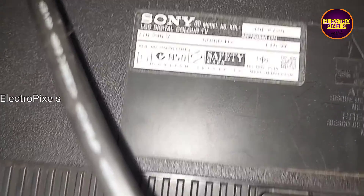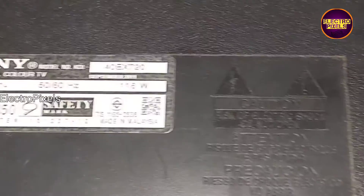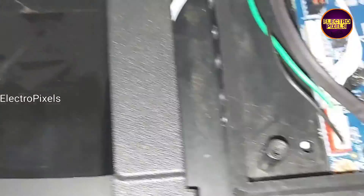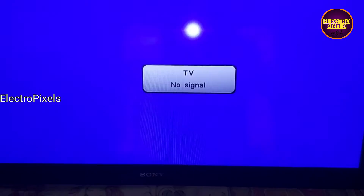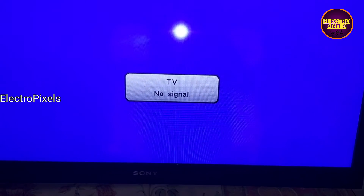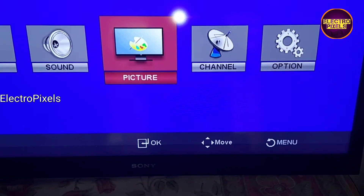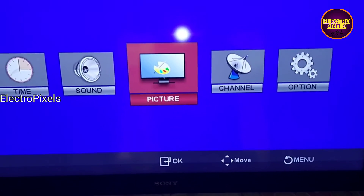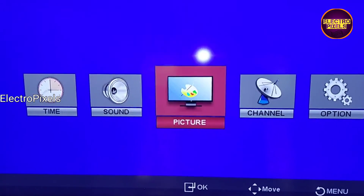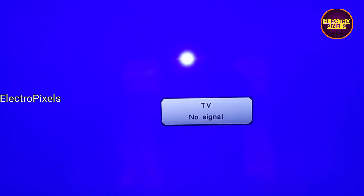This is model number 40X720. Here you can see the final result. The TV is repaired successfully. Hope you like this video — see you in another video with another interesting topic. If you like our channel, please don't forget to like, share, subscribe, and press the bell icon for further notifications. Thank you for watching.